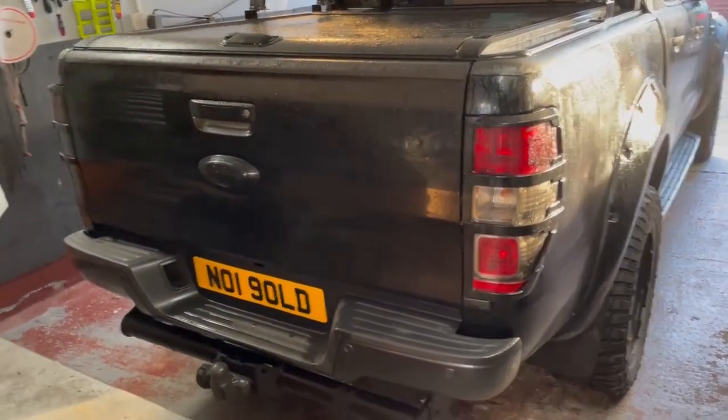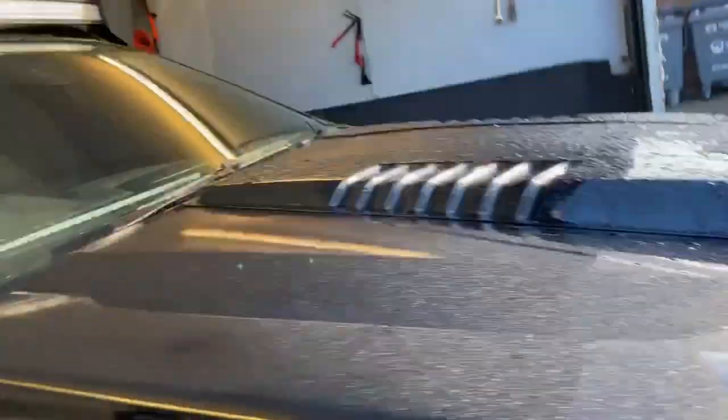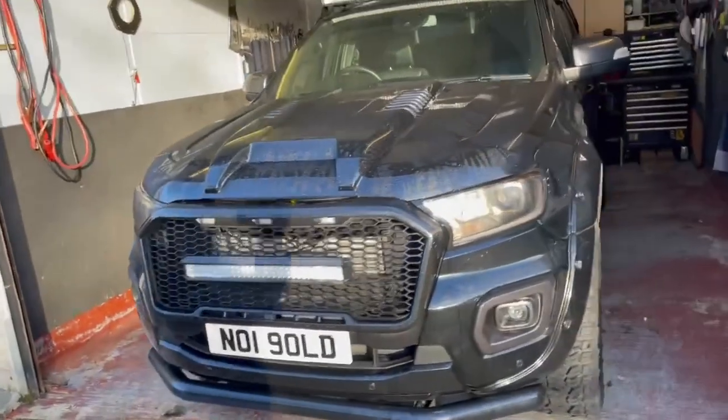Lovely vehicle — massive great wheels, it's got everything on it. Limo-tinted windows, pure black in the back. It's a very cool car, a little bit jealous to be fair, but it's too big for me. I've got nowhere to park this, but very nice if you've got the space.